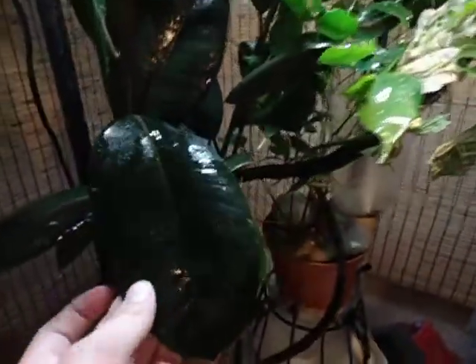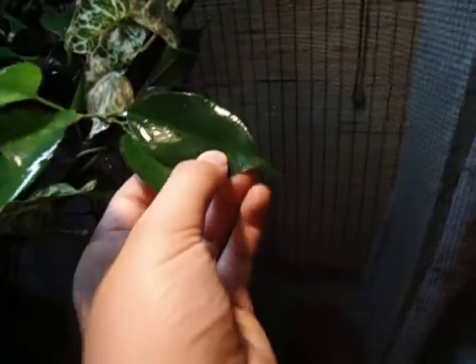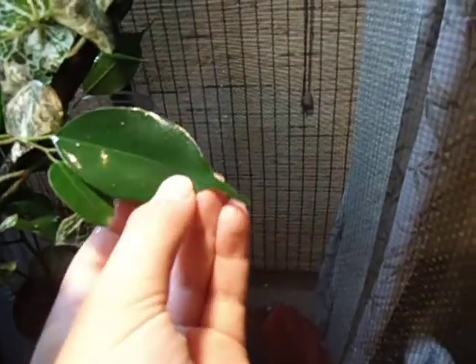I use all live plants with a few exceptions — a little fake plant and a fake vine up there. But these are both different types of ficus. Believe it or not, this is in the ficus family — like a rubber ficus or rubber bush. Here's the plain green ficus, and I have a green and white one in the crested gecko's tank.